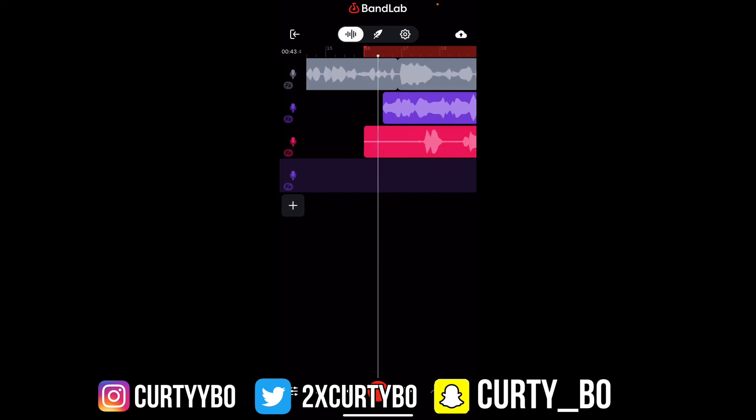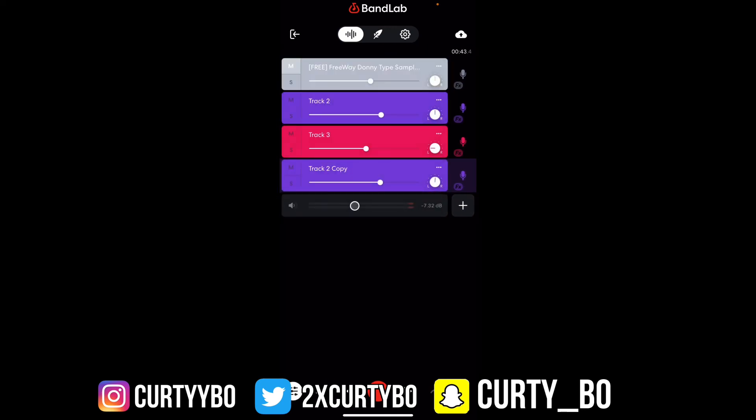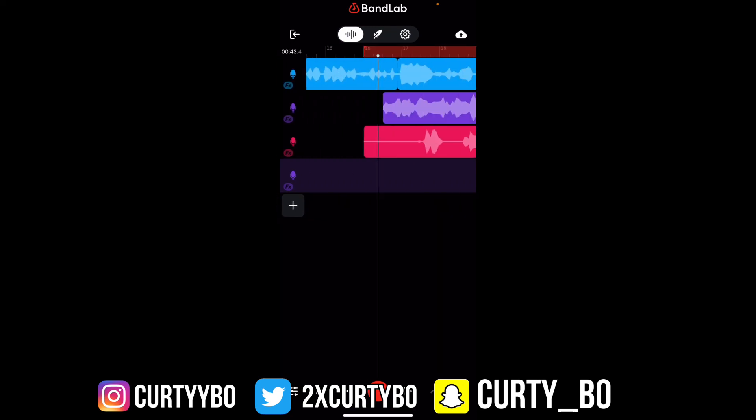That's really gonna be the end of the video — hopefully y'all enjoyed this. I'm gonna be coming with more bangers, so just stay tuned for that. Make sure y'all like, subscribe, and comment — you already know the vibes. Kertiebo in this thing, Kertiebo out. Peace.